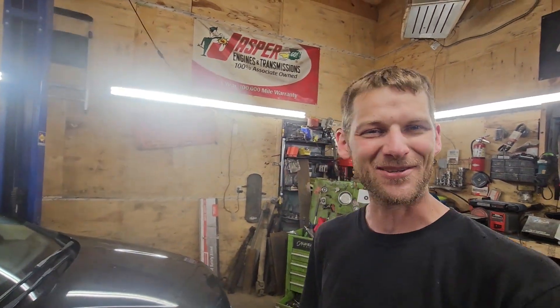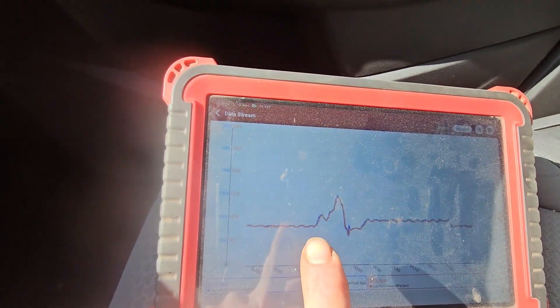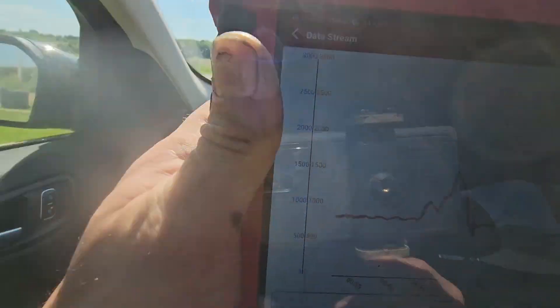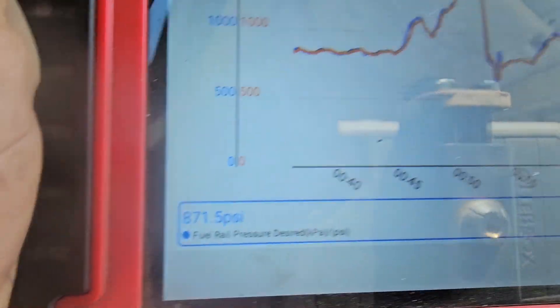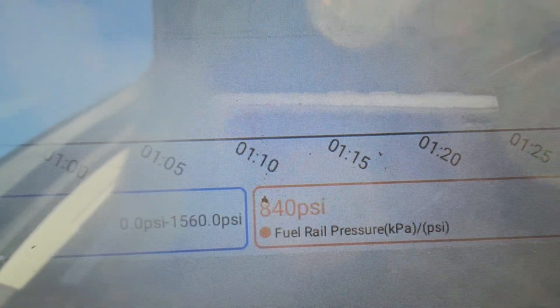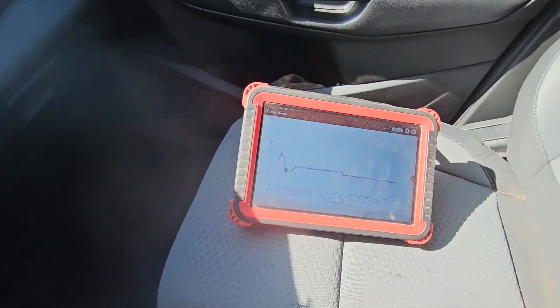We'll go take it for a spin now, verify that we got the concern taken care of — and full power. Before we get going, I've got desired fuel rail pressure and actual fuel rail pressure pulled up here. There's fuel rail pressure desired in blue and in orange is actual fuel rail pressure. You can see those are both just following each other on the scan tool so far, so we're going to make sure it keeps doing that and that we've got full power.